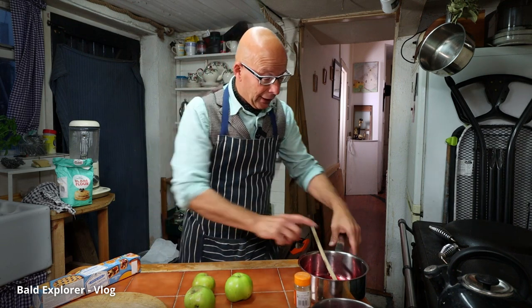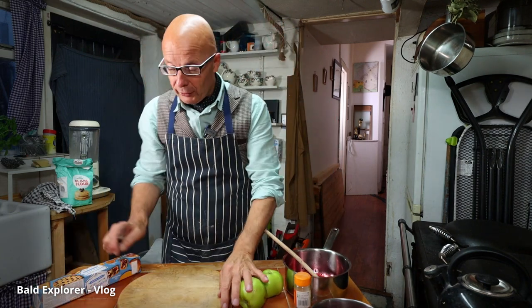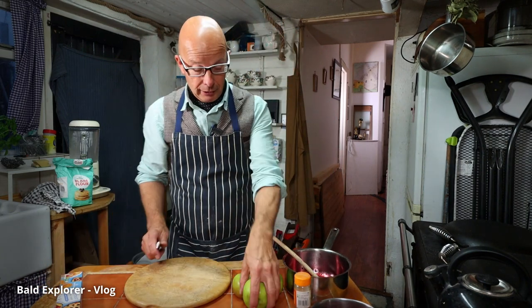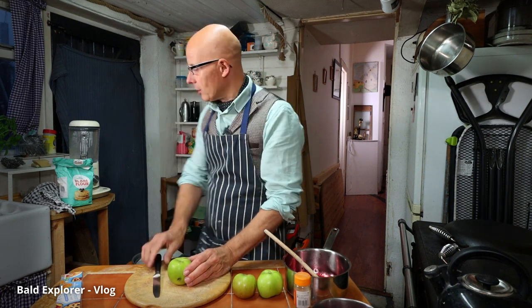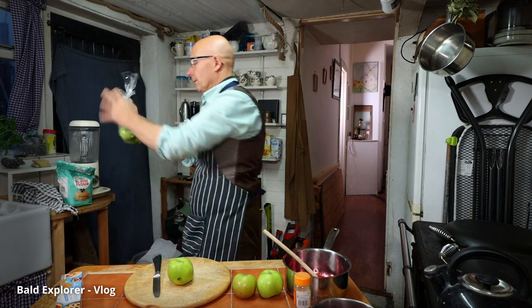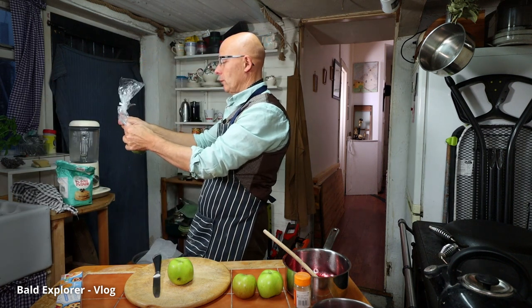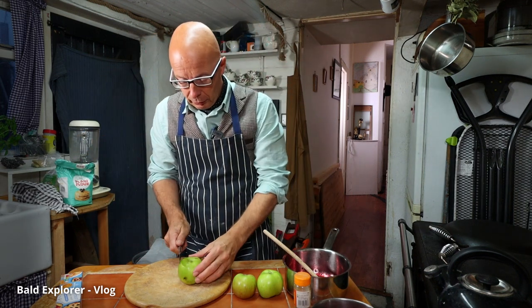So I'm going to be cooking. I've got a saucepan here, I've already melted some of my blackberries. The first thing I need to do is just pre-cook these apples, which are Bramley apples. Bramley - I think Bramley apples are cooking apples, I'm not too sure.